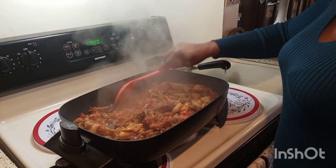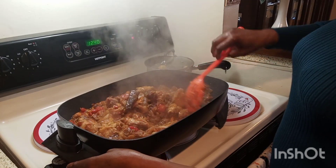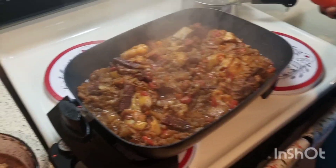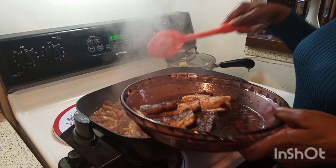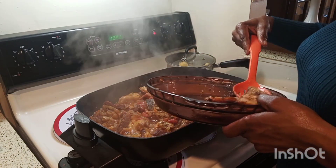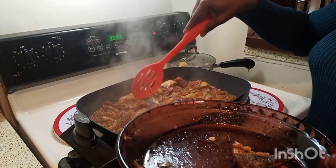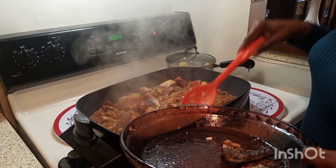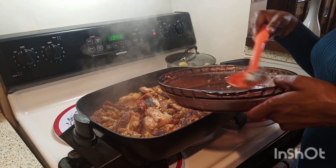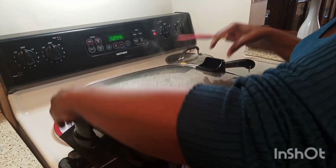After about ten minutes it's ready. I can see that all the liquid has dried up and it's just the juice that's left. Now it's time to add the fish. Just lay your fish on top of the eggplant — oh my goodness, so delicious! Once you lay it, gently mix it from underneath just a little bit. Don't do too much mixing now, then cover your pot.